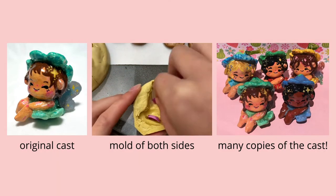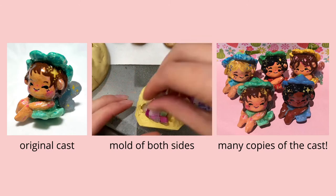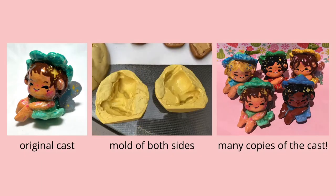You can see that there's a mold of both sides of the fairy just because it's a three-dimensional object and it's not like the pins where it's just one flat shape. In order to make sure that the shape is held and all the details are captured, I have an imprint of both sides.